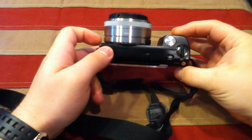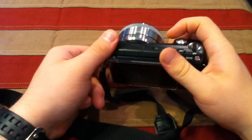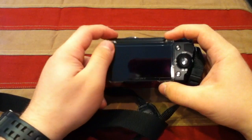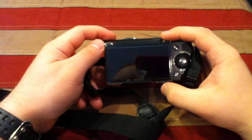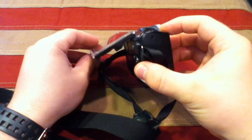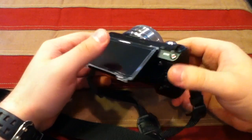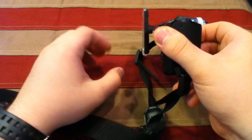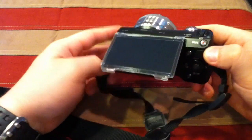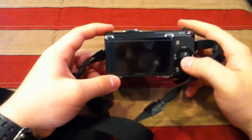If you want to shoot one-handed, another nice thing about this camera is how the front grip is designed — it gives you a substantial grip and makes you feel like you have a strong hold on it. Obviously, here's the huge 3-inch LCD screen. A cool thing about this screen is that it's adjustable — you can pull it up for low-angle shots, or pull it out further and twist it all the way up or down.